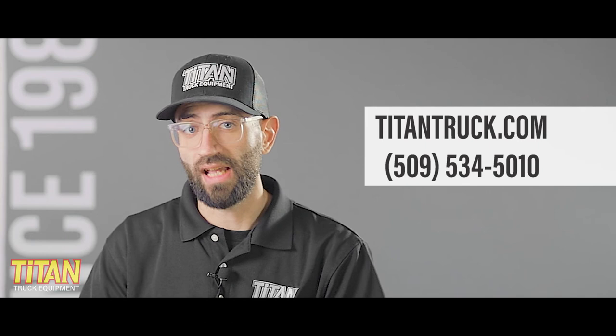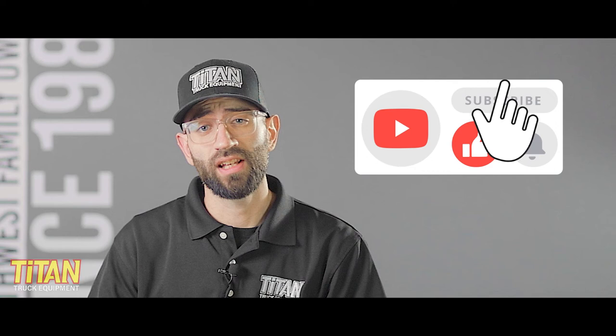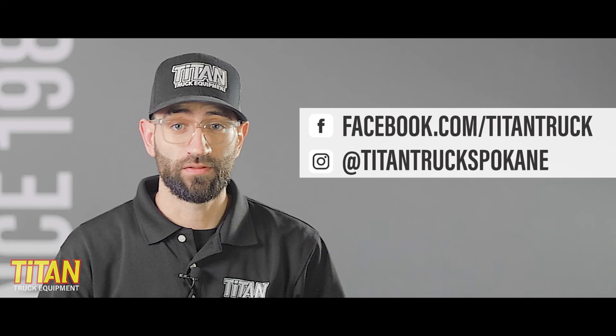If you have questions about Yakima's Overhaul HD rack or any other Yakima or bed rack products, reach out to our team using the information on the screen. If you like this video, like this video. If you want to see more of our content, hit subscribe and turn on notifications so you get an update when we post. You can find us on Facebook at facebook.com/TitanTruck or on Instagram at TitanTruckSpokane. I'm Cody from Titan Truck and I'll see you next time.